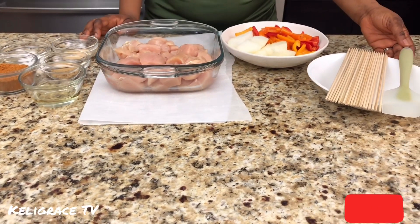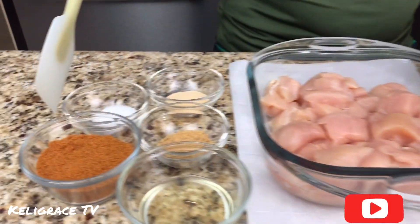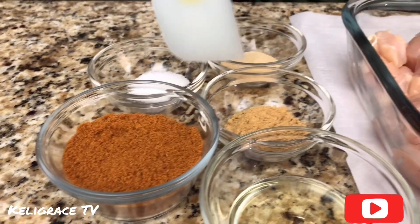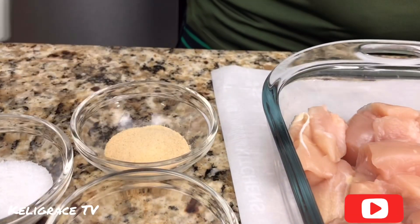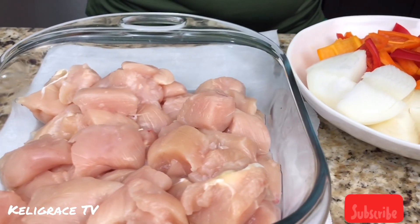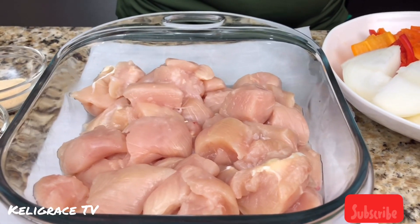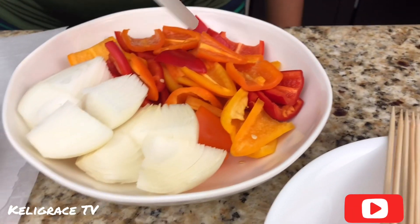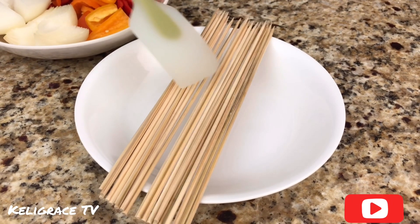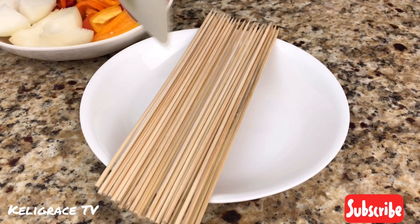Here are my ingredients — let me quickly show you everything I have. A suya spice, which is a kebab spice, ginger powder, garlic powder, salt, oil, and my chicken already cleaned and cut to the size of a kebab. I also have beautiful sweet peppers and my kebab sticks, which I soaked in water.